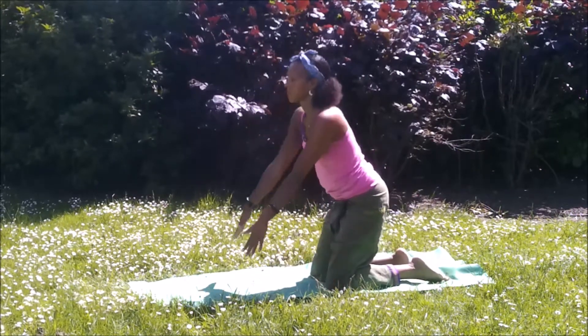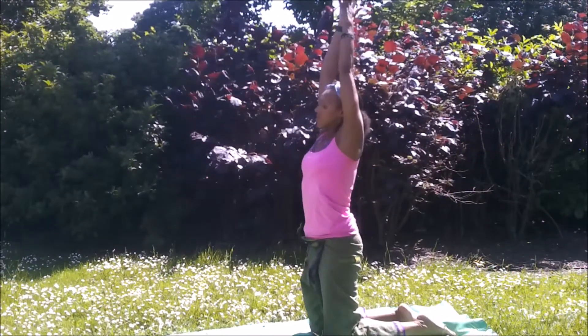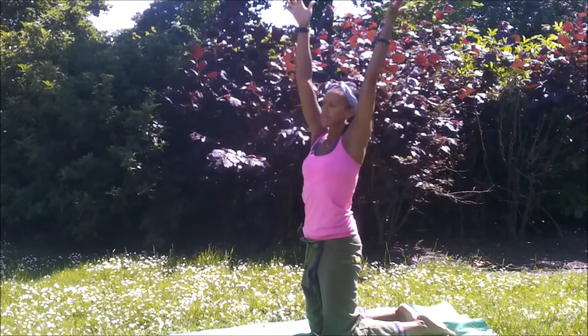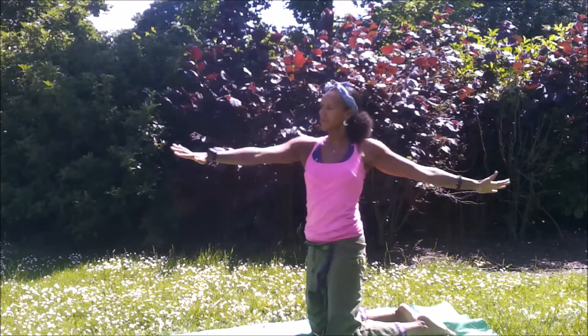And then bringing the knees down, sitting back on the heels if that's suitable, releasing the toes. Inhale, lift the arms up. Exhale to a twist. Inhale, arms up. Exhale to a twist. Taking the head to look over the shoulder as you alternate the arms backwards and forwards from this high kneeling position.